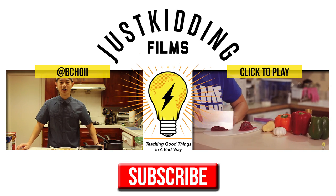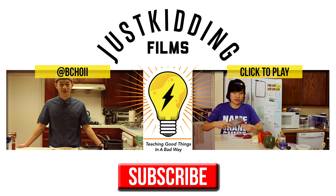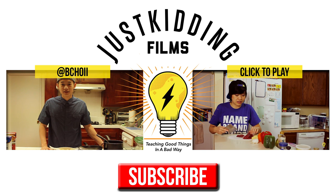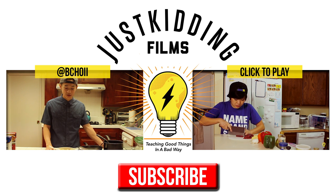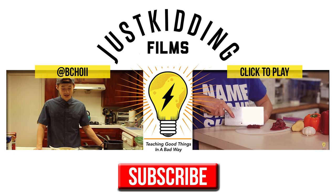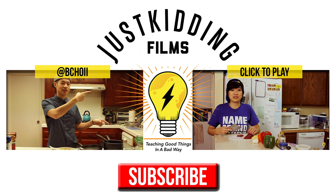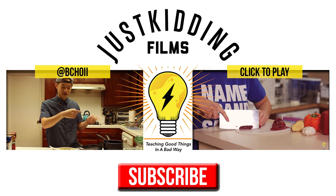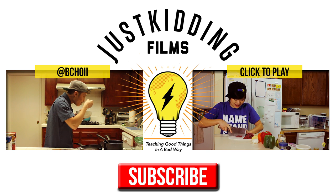Alright guys, thank you so much for watching my very short and easy recipe. There's nothing special to it — you just gotta add a little bit of love. Be sure to like the video if you liked it, put down in the comments if you're gonna try making this, and make sure to watch any previous videos. The cooking style I'm doing today is something I've been doing for maybe three or four years now.